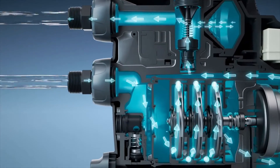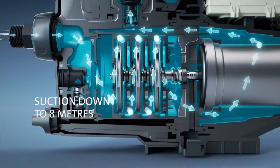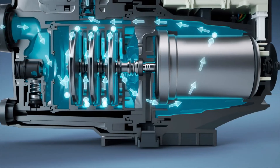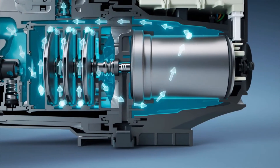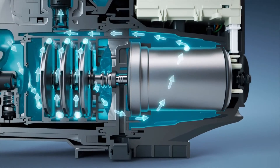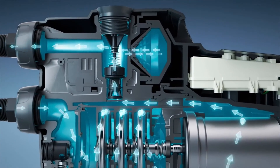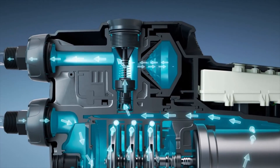Water enters through the pump and passes through the impellers to cool the motor. This eliminates the need for a motor fan, resulting in lower noise. The water then leaves the pump through the integrated non-return valve.